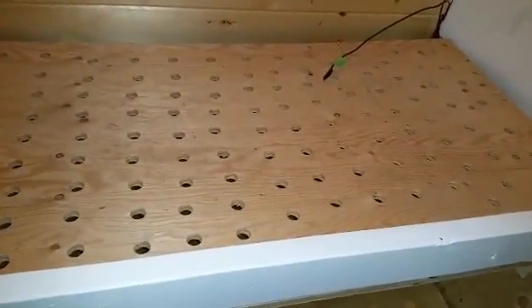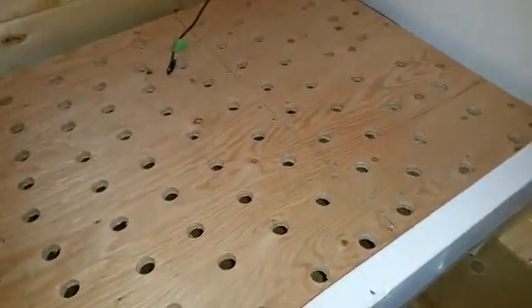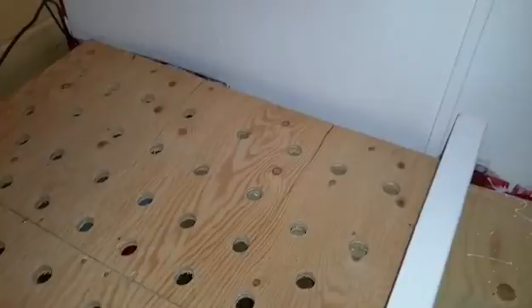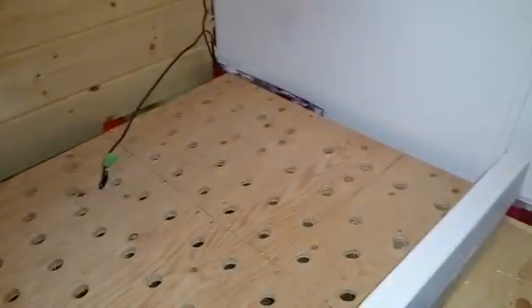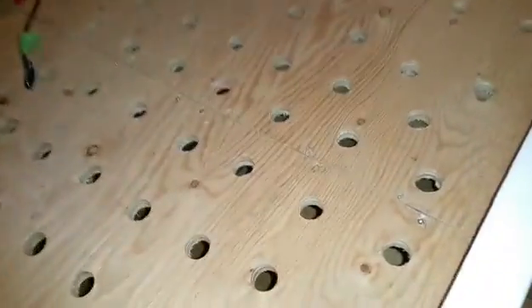That's the story of the holes. You can see right here the bed barely fits — maybe an inch and a half on one side, maybe an inch on the other, so maybe three inches of play all together between the two sides.